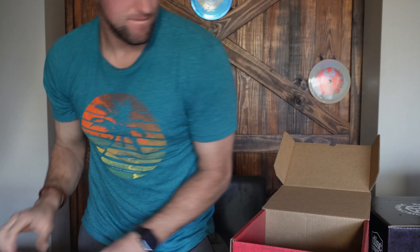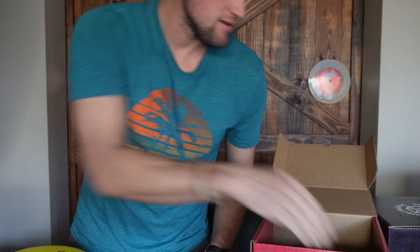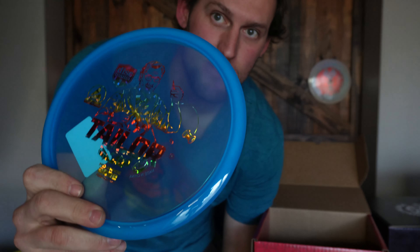Another X-out Nordic Phenom — this one has a little more cool pigment to it. These are great discs. Another clear MD3 — so this box is really similar to my last one. Another Link — no yellow, it's a yellow Link actually. I'm not going to complain about getting Links — love Links.